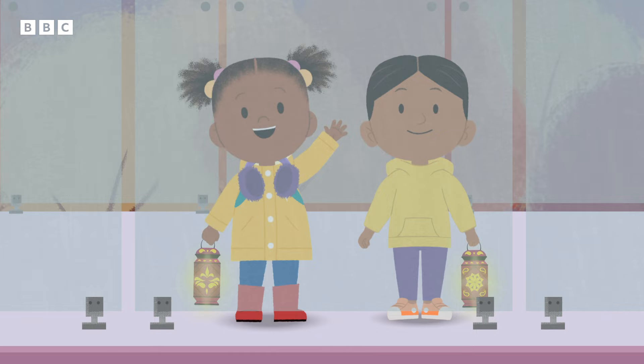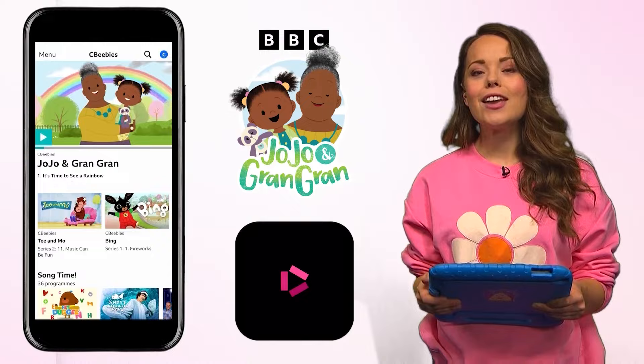I love JoJo and GranGran. They have so much fun together. Don't forget you can watch more JoJo and GranGran on BBC iPlayer. Ask your grown-up to download the BBC iPlayer app where you can explore more of your favourite CBeebies shows.